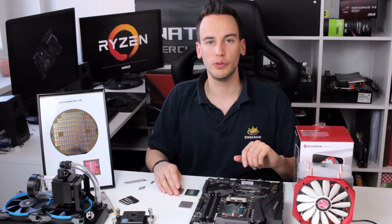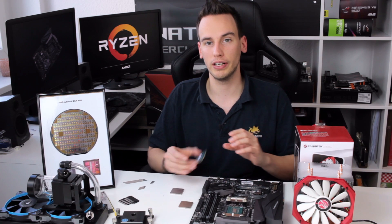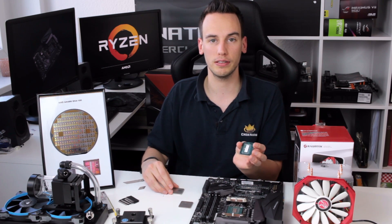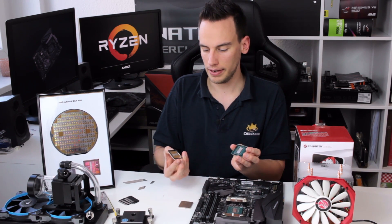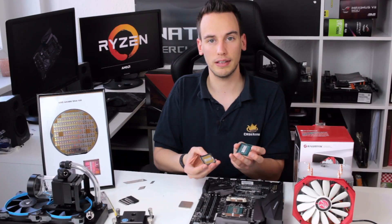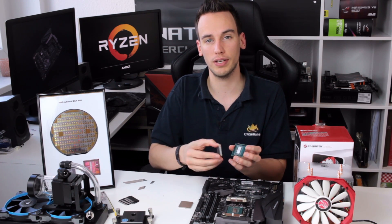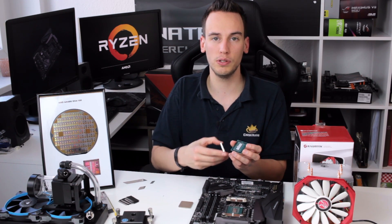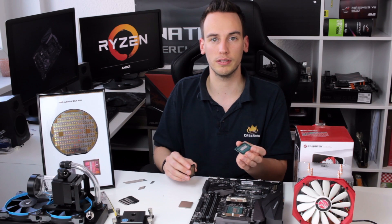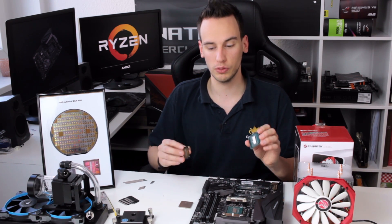Hey guys, welcome to the follow-up video to the AMD Ryzen 7 deliding. As I promised, I already have delided an 1800X retail CPU. I have it with me here and today we will do the direct die cooling test to see if there is actually an improvement when you take off the IHS, clean the CPU, apply liquid metal, and put the cooler directly on top of the CPU.